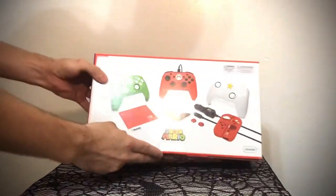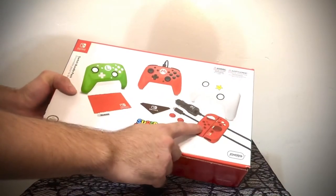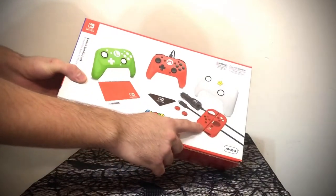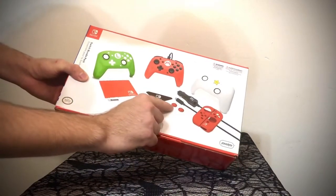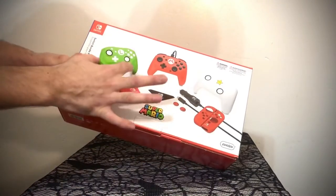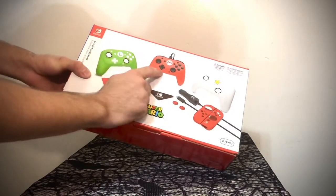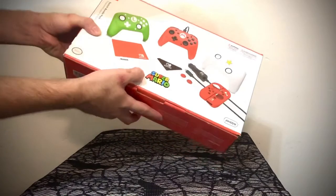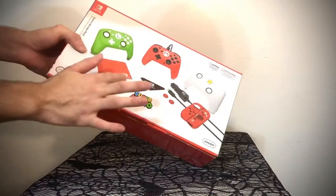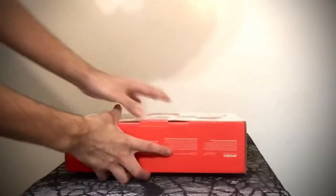Alright, let's start with the contents first. It comes with a car charger, Joy-Con gels that are protective to cover the Joy-Con so you don't mess them up for your kids. And then these are thumbsticks that go on top of the Joy-Con thumbs. You can swap each controller faceplate — so if you want to be Mario today or Luigi today, you could be Luigi. It comes with a screen protector also and a little cloth to clean it.